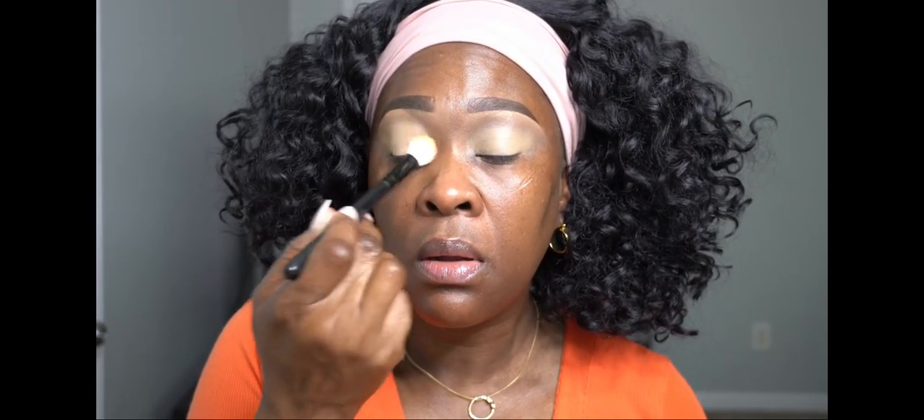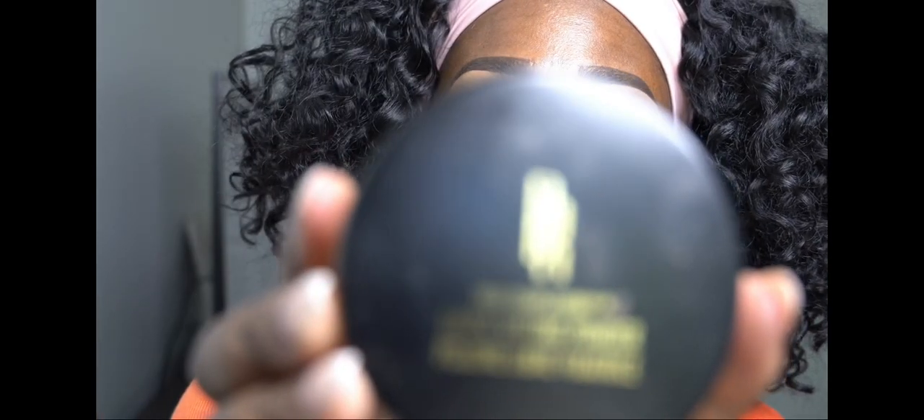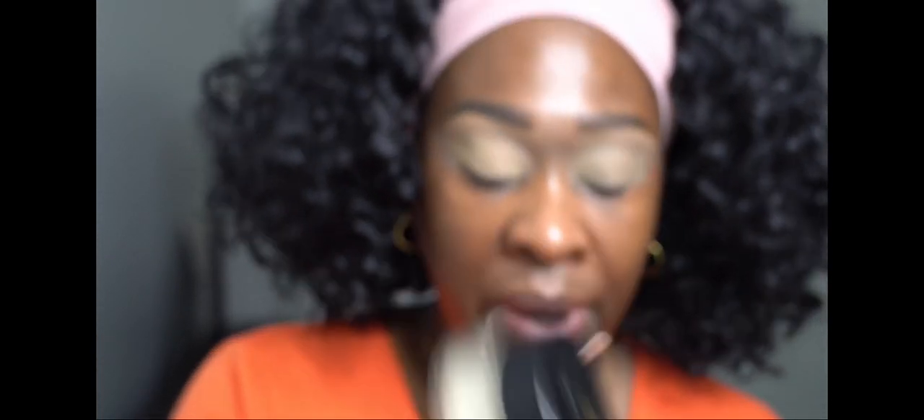I'm getting another brush because that one wasn't blending out like I wanted to. I zoomed in a little bit, and I'm going to use the Born This Way setting powder in Banana to set that concealer. I'm going to take the same brush and set it.